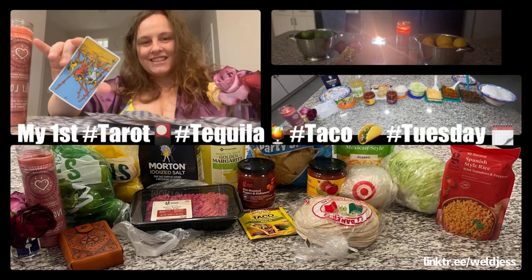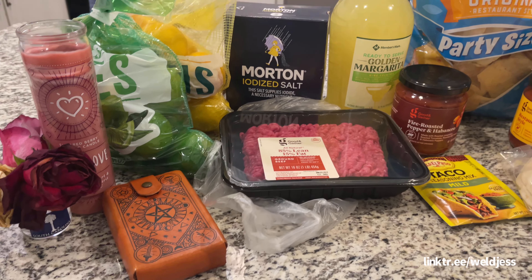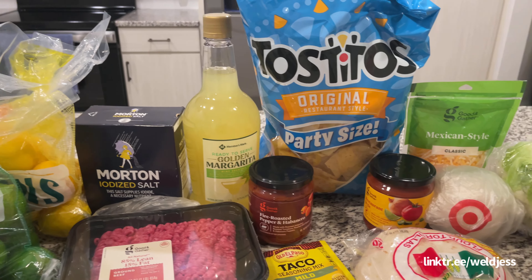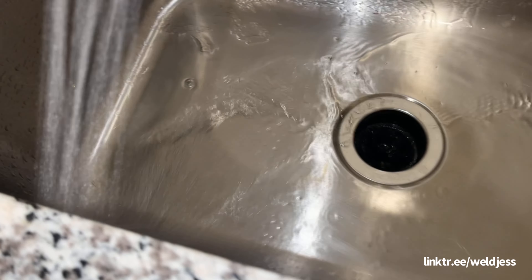Hey guys, welcome to my first Tarot Tequila Taco Tuesday! After work I bought a few items from Target and then a few from Sam's. Let's get into this Taco Tuesday.